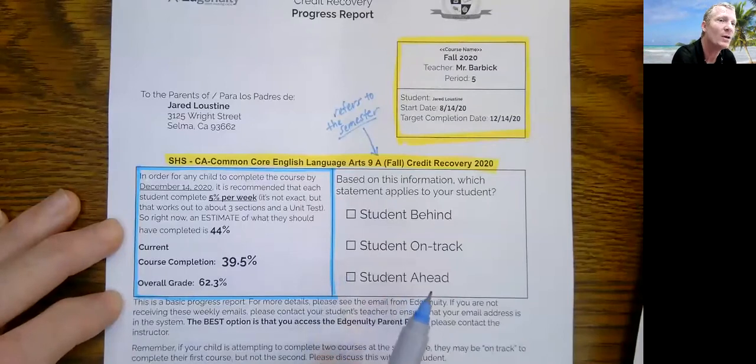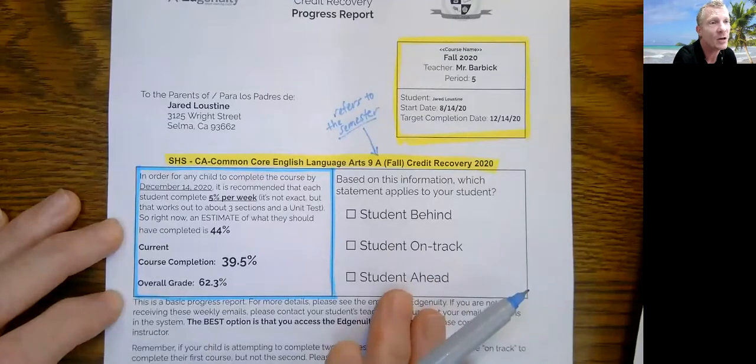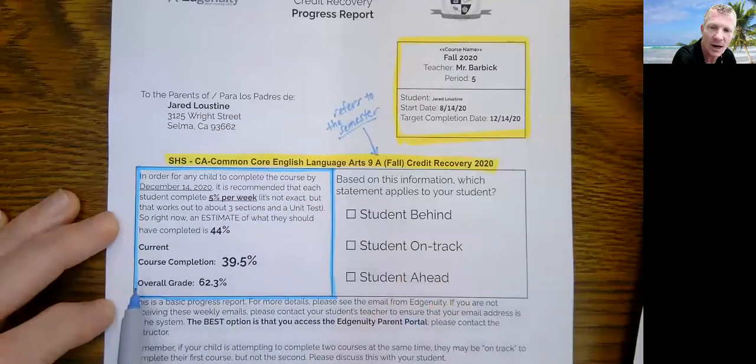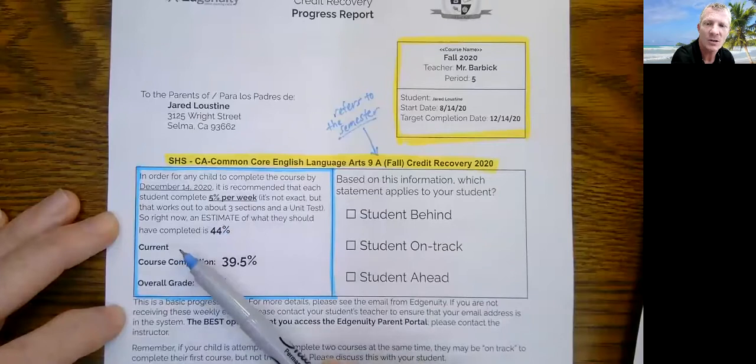Now, the question is: what grade does my child have? The overall grade tells you the grade in percent form. So a 62% would be a D minus. It's important to pay attention to this number. If you're not familiar with what grade it means, ask your child. Generally, 90% or above is an A, 80% or above is a B, 70% or above is a C, 60% or above is a D, and anything below 60% would be a failing grade. Those are the most important parts of this document — the course completion percentage and the grade.